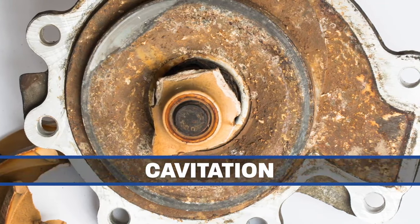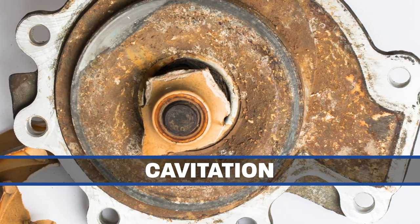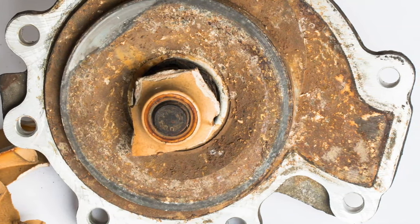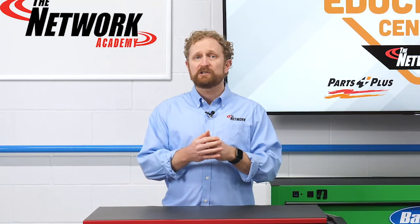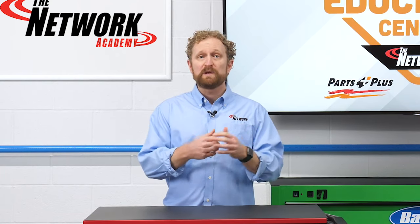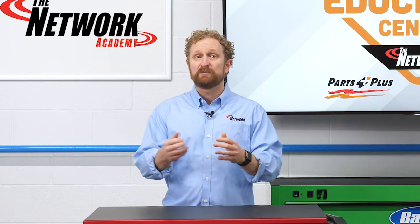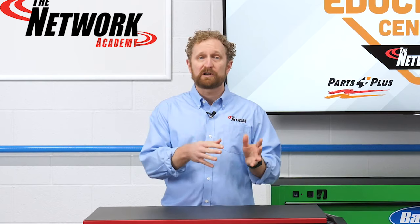Let's talk about cavitation for a moment. The movement of the water pump's impeller against the coolant can create tiny voids containing superheated vapor that can erode metal and crack plastic. While there are no outside visual clues of water pump cavitation, the typical symptoms will be overheating and possibly leaking from the weephole of the water pump. In some cases, the impeller will separate from the shaft, and the full extent of the damage isn't revealed until the water pump is removed.